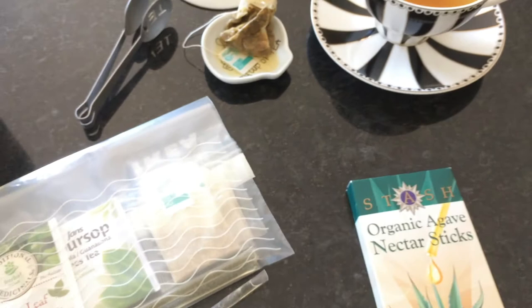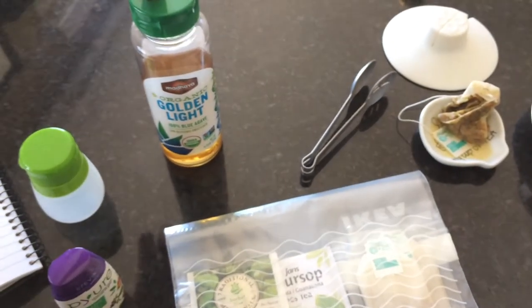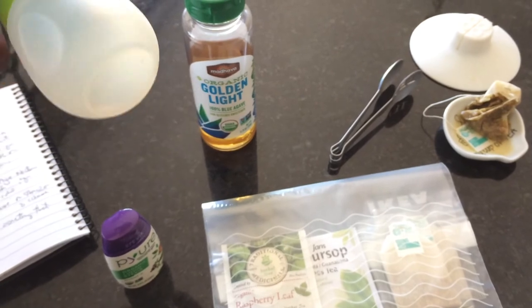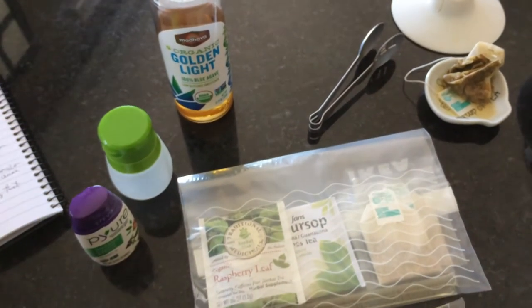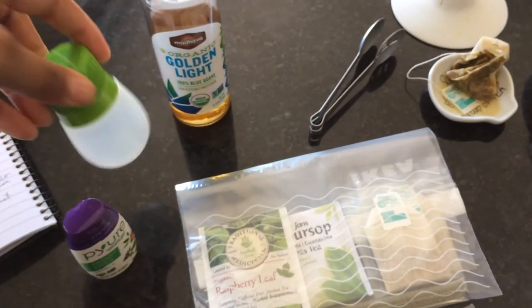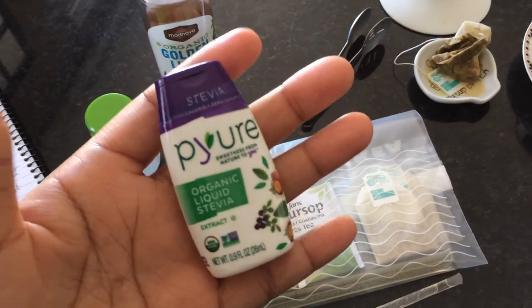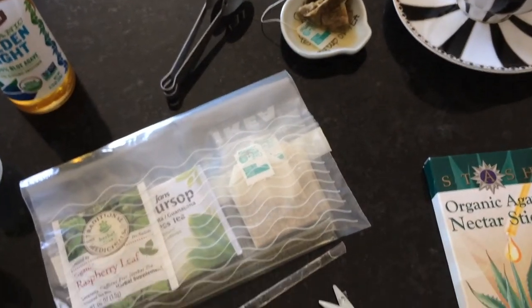If you don't want to get the sticks, you could always put your agave into a little travel container — I got this from the Dollar Tree, but it's still kind of bulky. And if you prefer stevia, stevia does come in a little small bottle like this.